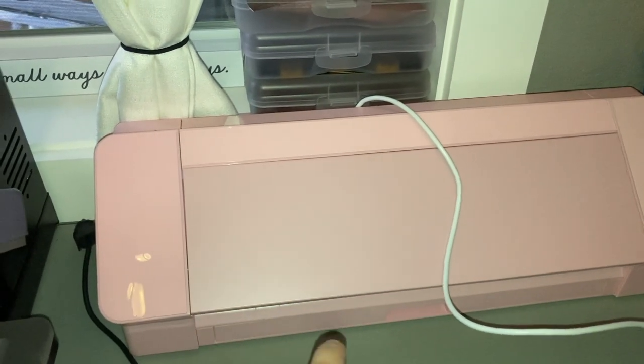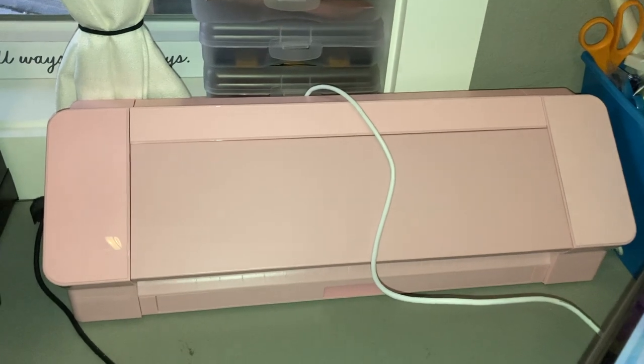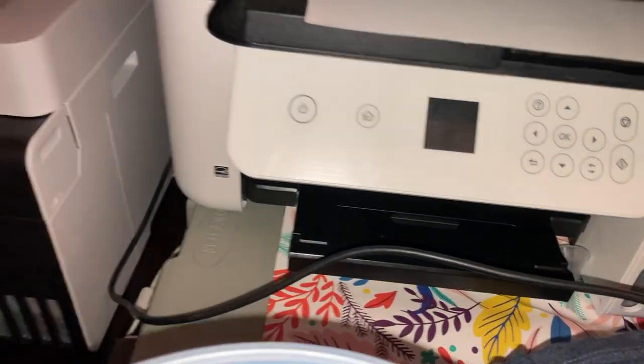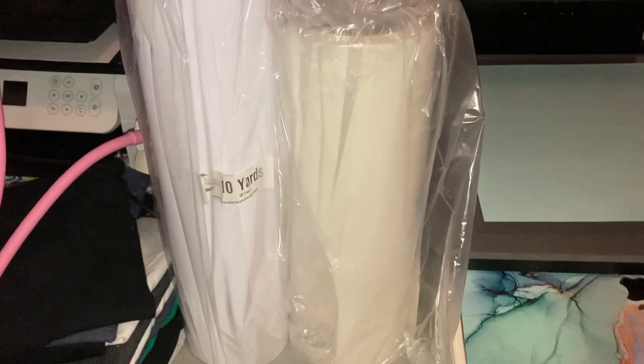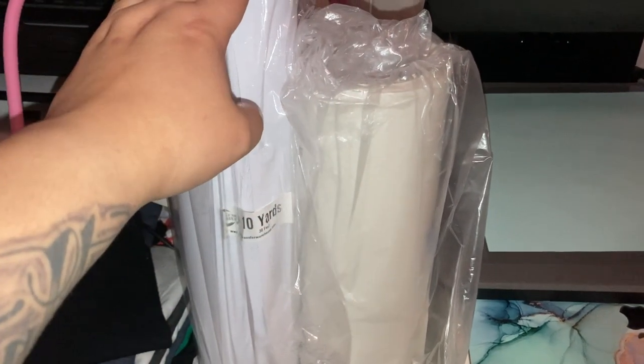I have the Cameo 4 right here — it's a cutting machine for vinyl, which I'm probably not going to use anymore since I can now do larger prints on Cricut. I also have my heat press machine here. And here's my old Epson — you can tell it's not wide enough — compared to this new baby right here, which is a lot wider. I also have the vinyl and heat transfer tape.